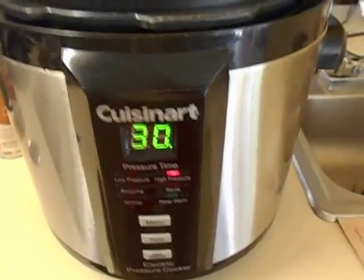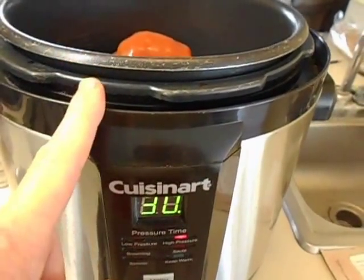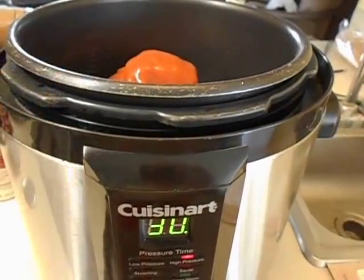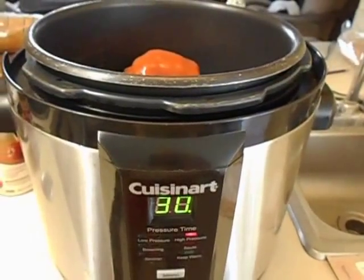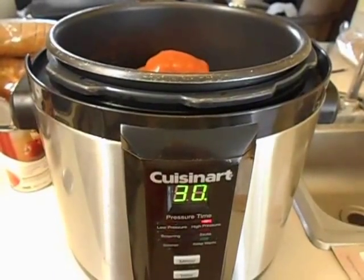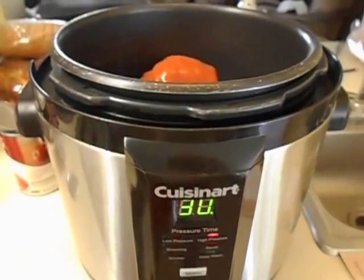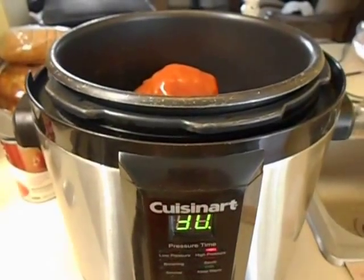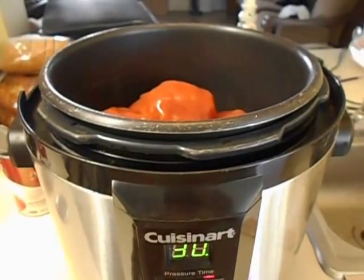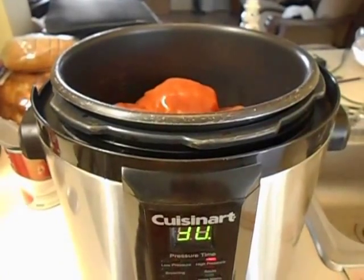I'm going to hit the start button — that starts heating everything up. I could actually set this before I loaded it and it would start heating up whatever was inside the pot already. I'm just going to add another can of water, then put this under pressure. And I'll bring you back for the final product. This is how simple your meals can go.